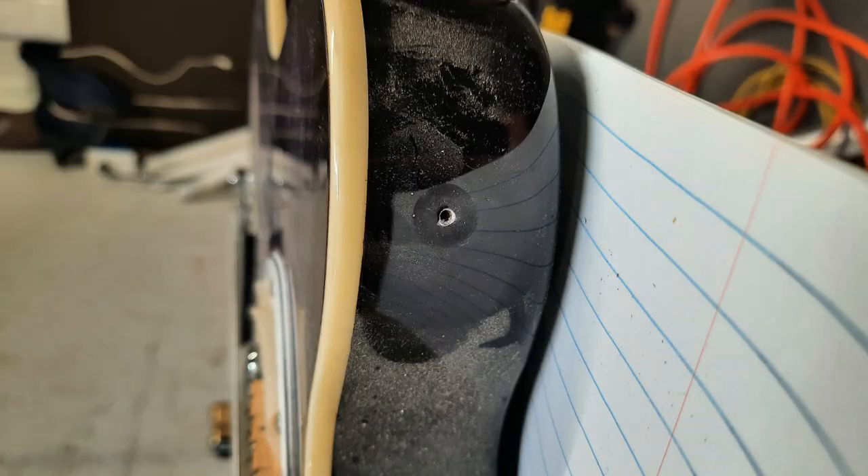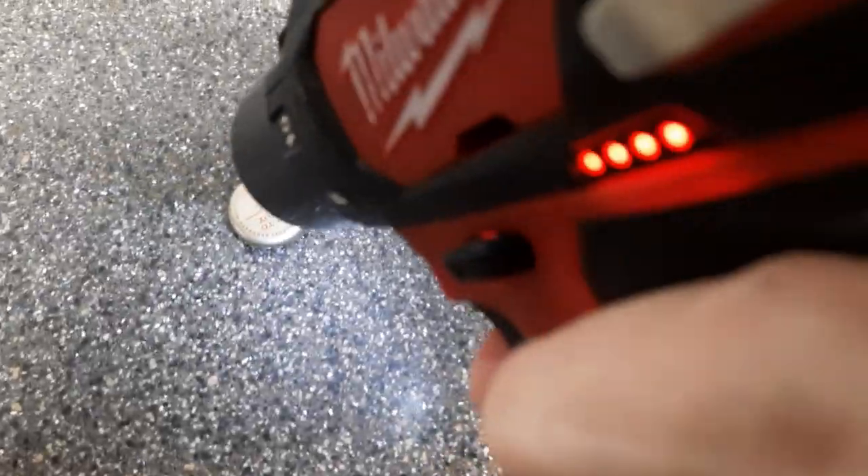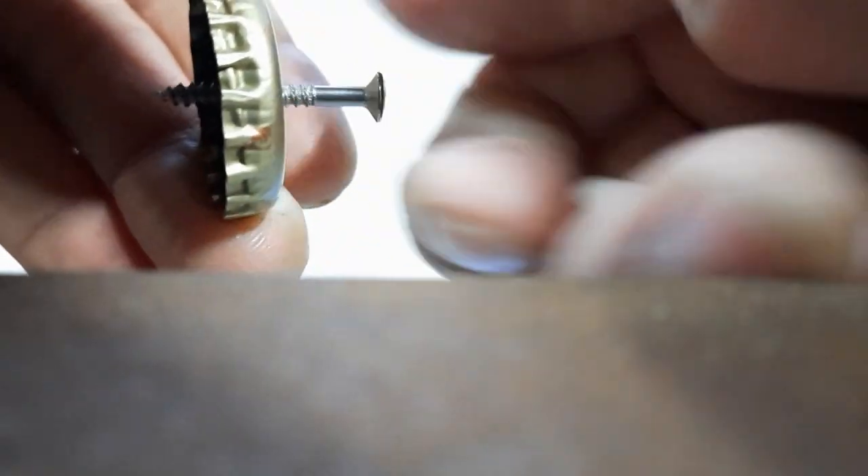Take the screws out of the strap buttons and remove them. Drill screw-sized holes in the bottle caps. The holes should be just big enough for the screw to thread through without much force.